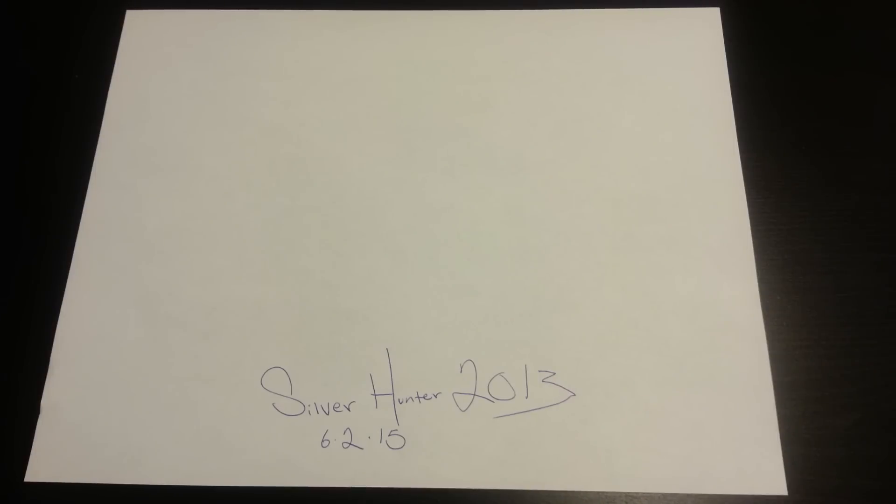What's going on everybody, Silver Hunter 2013 here. It's been a couple days since I made a video. Lately I've just been concentrating on picking up 90% constitutional silver and I wanted to make an update on my goals from last year. I know I haven't made a video lately — I've been picking up a ton of stuff but I just don't have time to make a video.